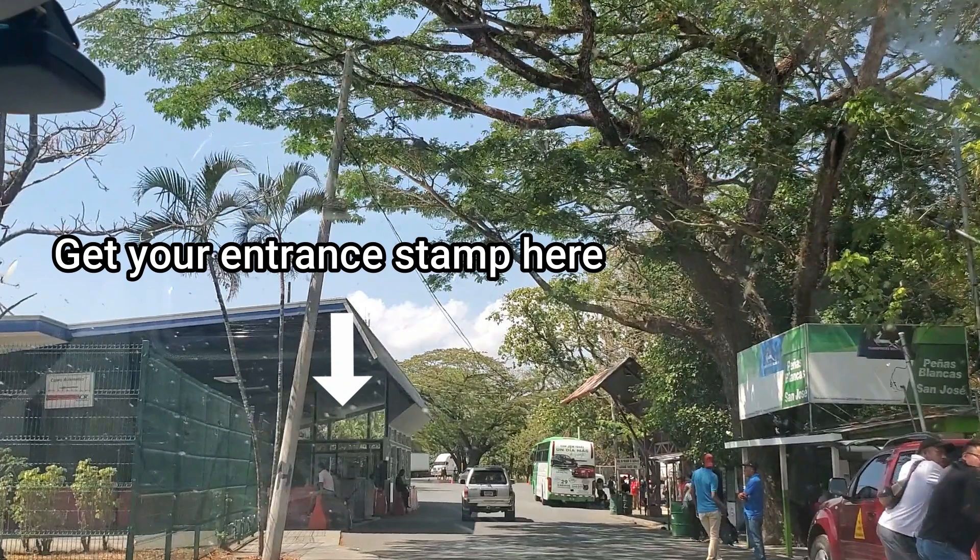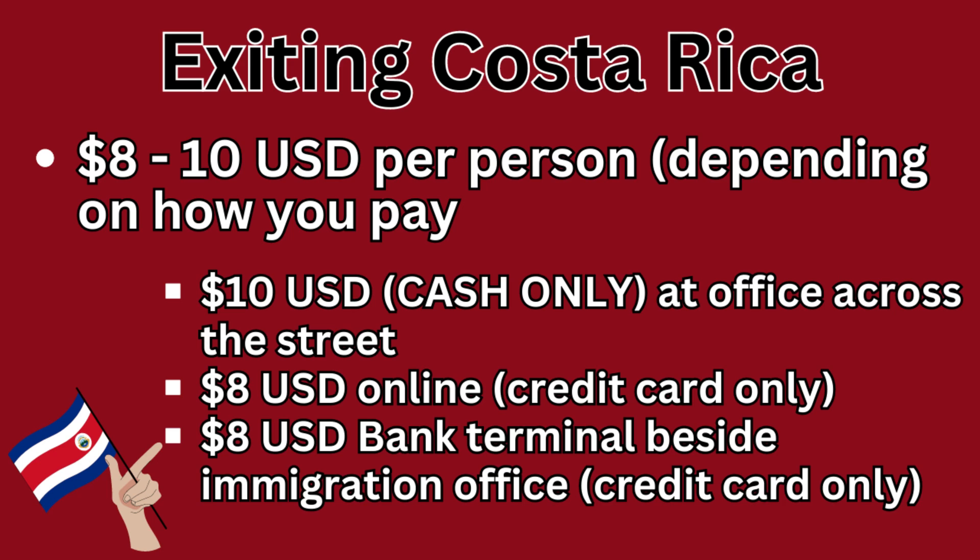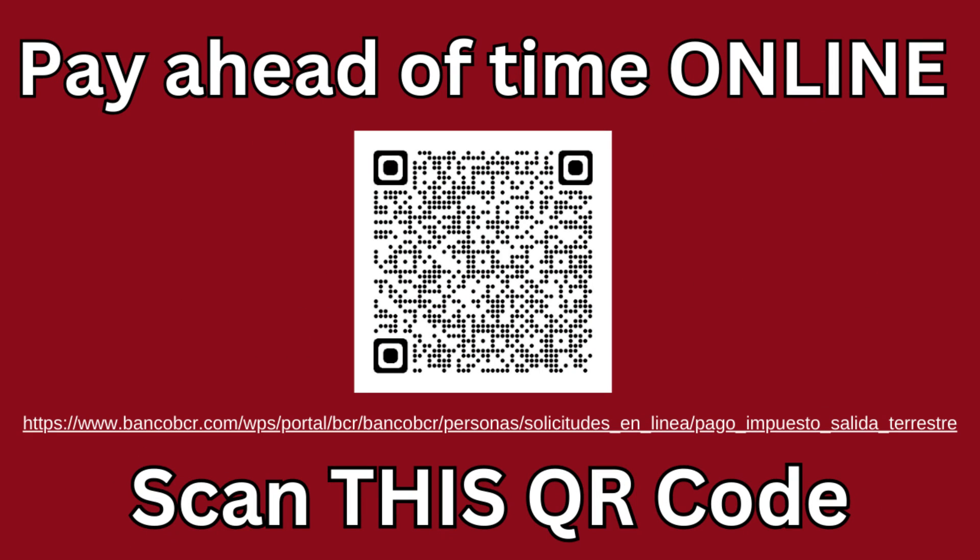Once in Costa Rica you'll get your entrance stamp. Then you'll proceed to pay your exit tax. There are three ways you can pay the Costa Rica exit tax: you can pay in person across the street at a small office, you can pay at the bank terminal in the building beside the entrance stamp office, or you can scan the QR code and pay online at any time — either at the border or before you arrive.